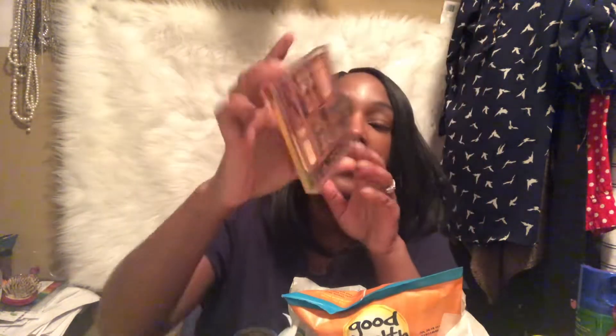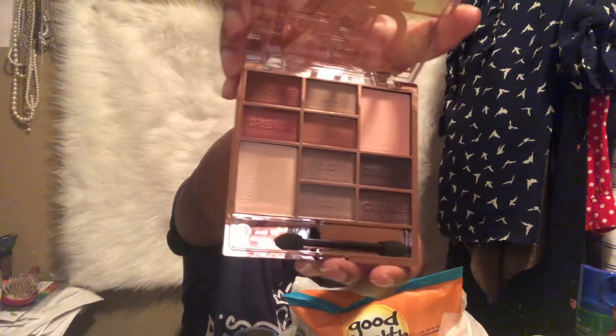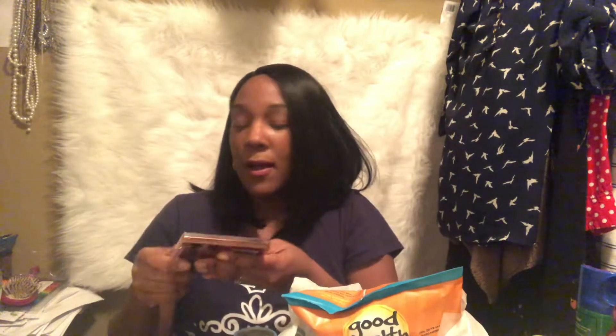I haven't opened it or swatched it — maybe I'll do a swatching video because I'm trying to do more videos. I'll just open it and show you what it looks like. I'm just using my phone tonight because the other day I was using the Canon and the battery died, so I don't feel like fooling with that.